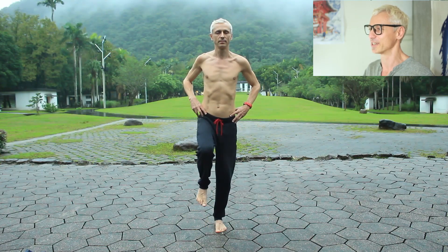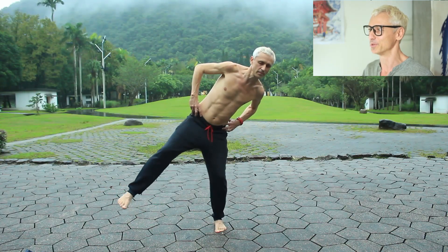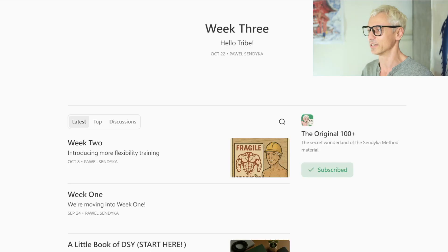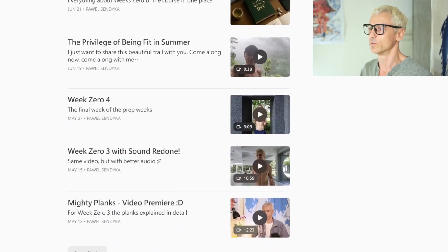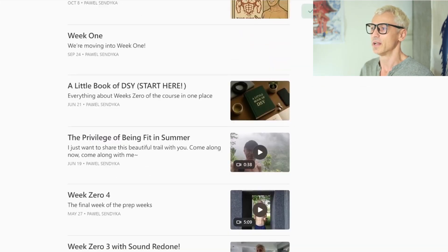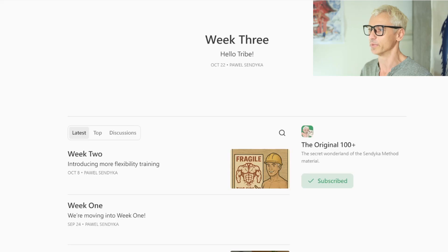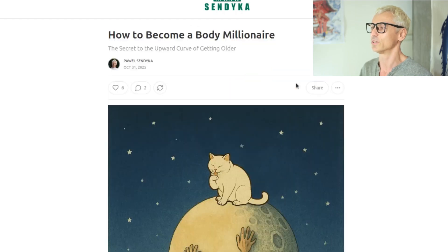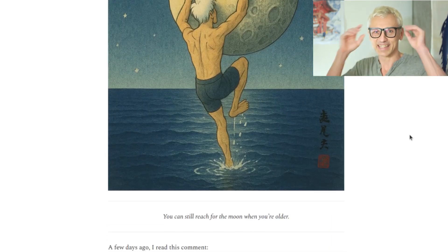Now for the plug: if what you see resonates with you and you'd like to build strength and flexibility without surrendering your life to the gym, I'm building a course to help you do exactly that. Support me on Buy Me A Coffee for $10 a month and you'll get access to the early material already live — the four-part weeks zero prep course and weeks one to four, with four or five more on the way. Later, when the full program's ready, it will be something you can buy. Right now your support helps me build it. And if you're not ready to take the plunge, dip your toes in my website sendecafedova40.com, where I write weekly about sane fitness. That's it from me today — thank you very much for watching and I'll see you next time. Bye!